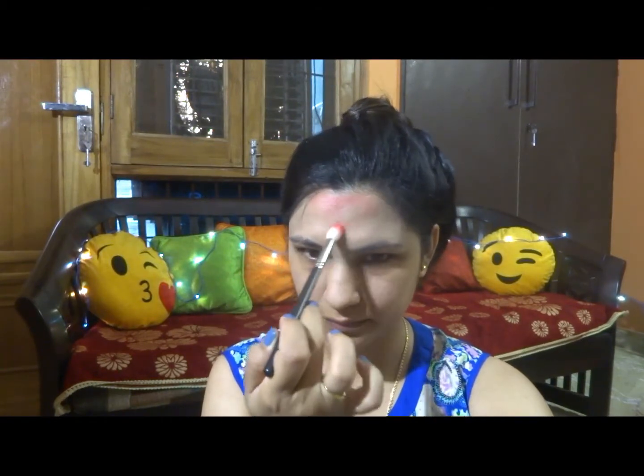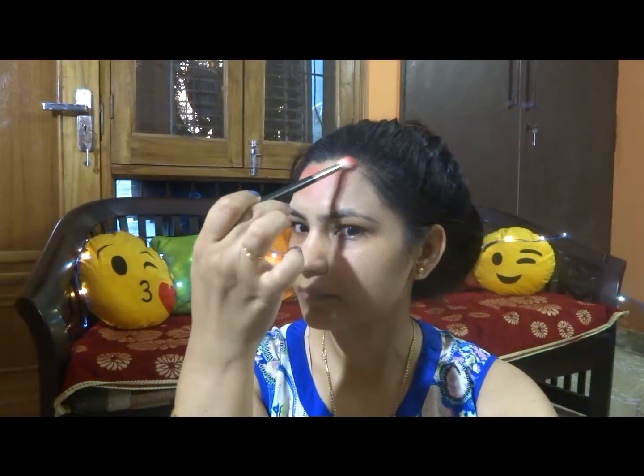Now I am taking this small blending brush and applying this orange shade in a triangular form. Make sure you don't leave the hairline. I am using this small blending brush because my forehead is very small.